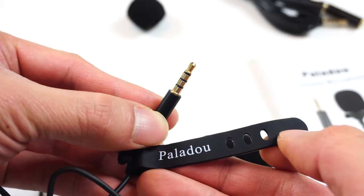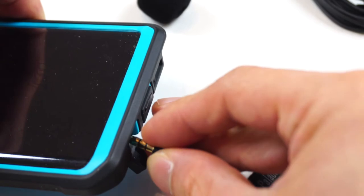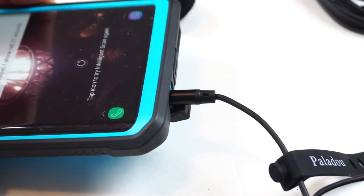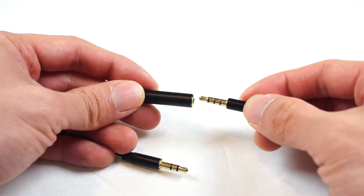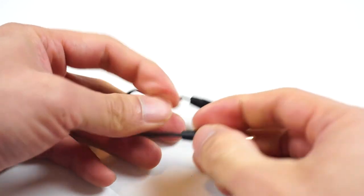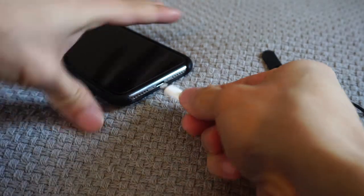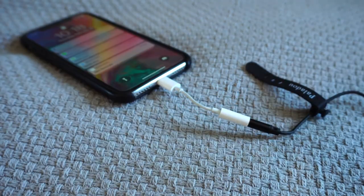The unit has a standard TRRS headphone jack plug and should be plug-and-play with most mobile devices with a headphone jack, like cell phones and tablets. If you want to use the mic with your PC, laptop, or camera, you'll likely need to use the adapter, which has one less ring on it. In addition, iPhone users that don't have a headphone jack need to use the lightning port adapter that came with the phone.